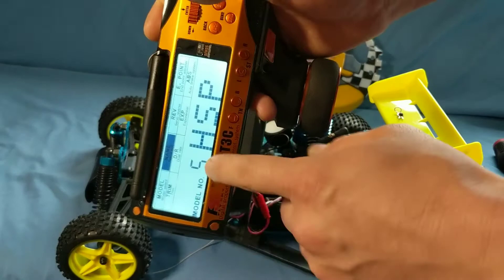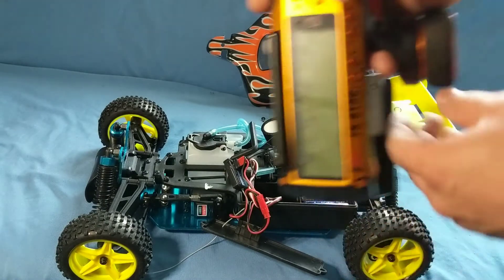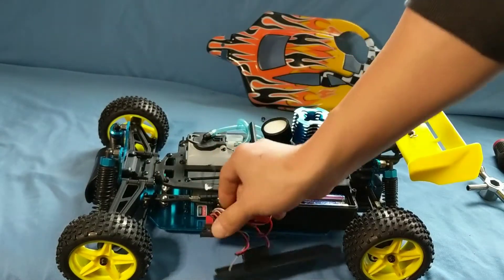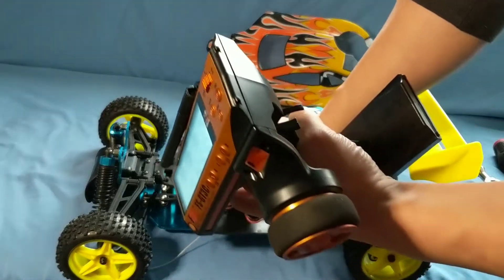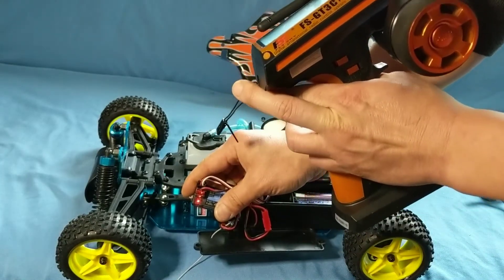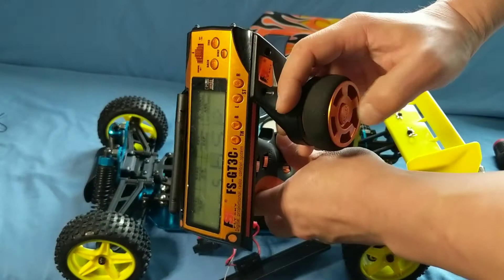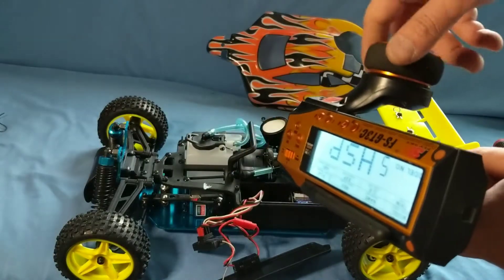Now that we're in the correct model, with the LED still flashing, I'm going to press and hold bind, then power the car on and let go of bind. You'll see that the LED stopped flashing. Now you can pull the plug out of channel three, shut everything off — car off, transmitter off — then transmitter on and car on.